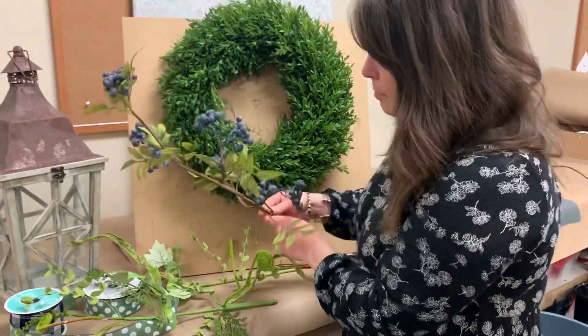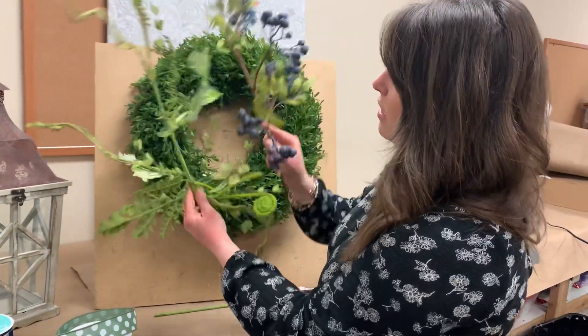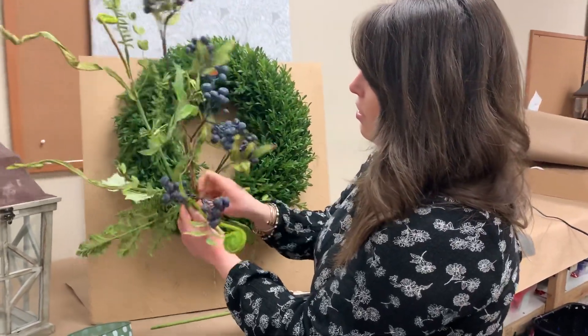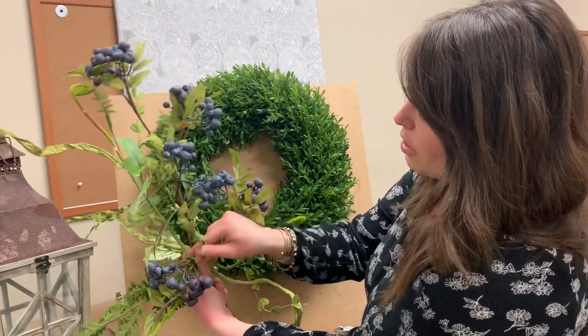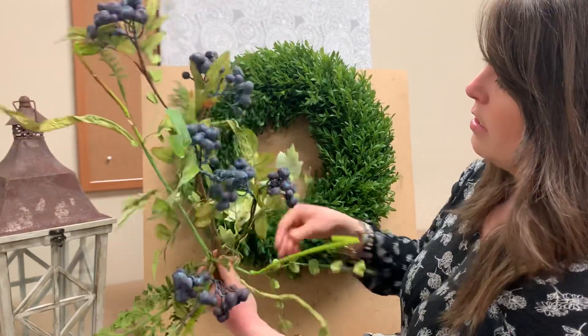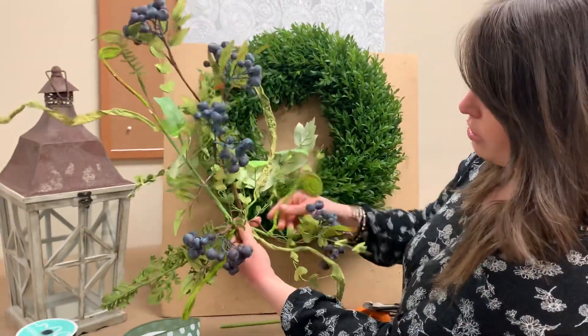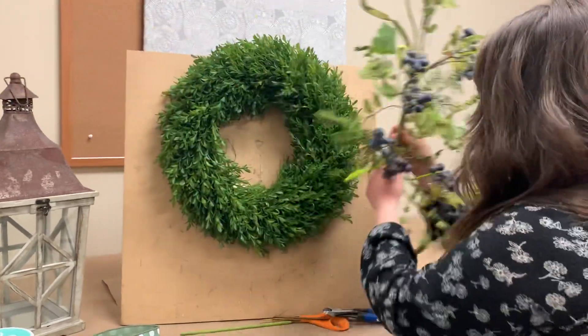Then you're going to lay them one on top of each other. Since you've already fluffed them, you shouldn't have to do too much more fluffing once you put them together. You might want to bring this fun little wire piece up here, maybe bring some fern forwards. Make sure to bring a blueberry kind of down too. Now you're ready to do your ribbon — I'm going to set this aside and work on that.